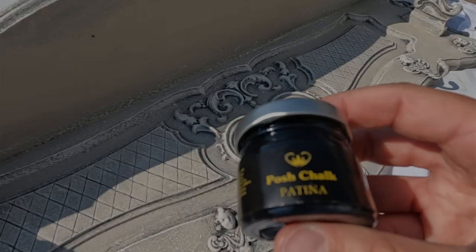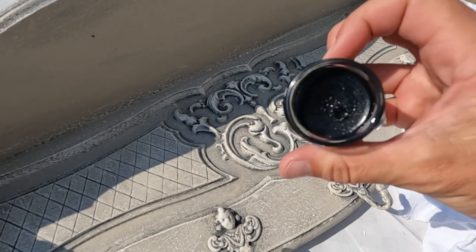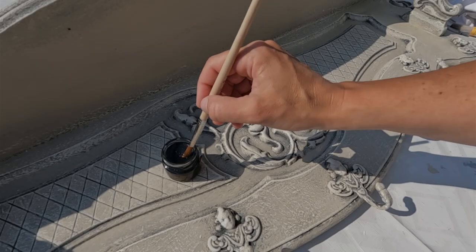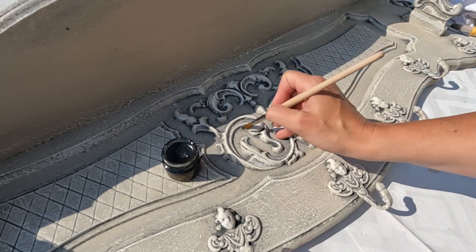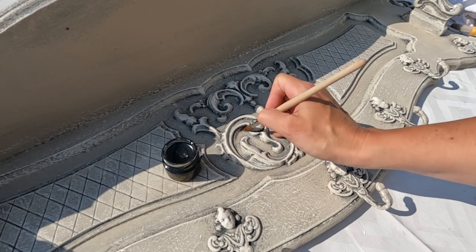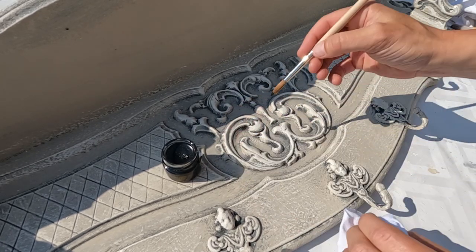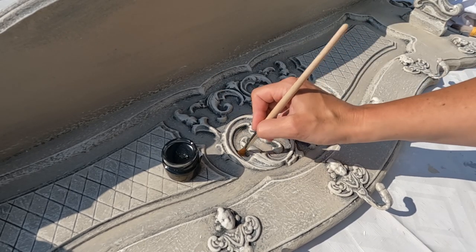Now I am going to add an exquisite touch by applying Boschalk Black Patina to the intricate wood carvings. This dark lacquer will settle into the recesses, accentuating the intricate details and providing a sense of age and history. This step is where the details of the coat rack truly shine, creating a sense of history and character.